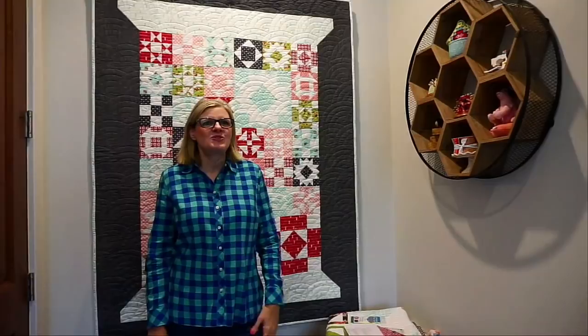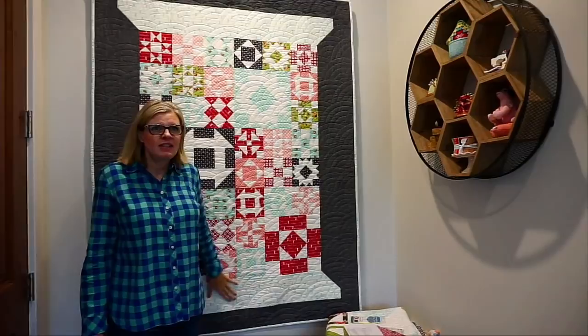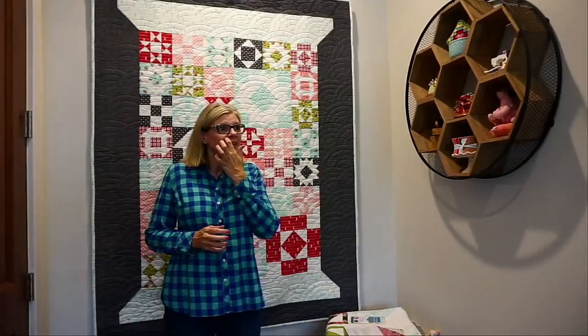Hey guys, it's Kimberly. Welcome to this week's livestream. We're going to do a couple things today. The first thing I was going to show you is our charity quilt called Threadology, and it will be benefiting Make-A-Wish. This is the kit that we're offering, so I'll tell you a little bit about the program and how it works.